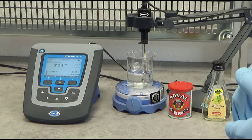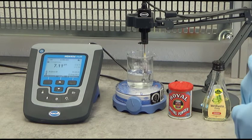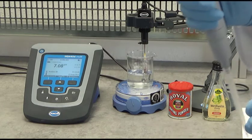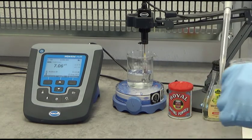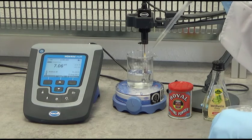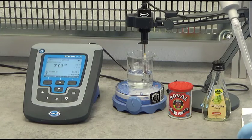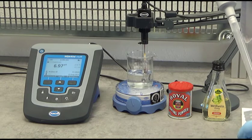The pH is stabilizing at approximately 7.2 to 7.1. Now I will proceed the same way as with the previous sample and add some drops of vinegar. Remember, with the previous sample I added only three drops and the pH dropped significantly. We are at 7.06 now and I add one drop of vinegar. It reacts a little bit, but not that much — we are still at 7.